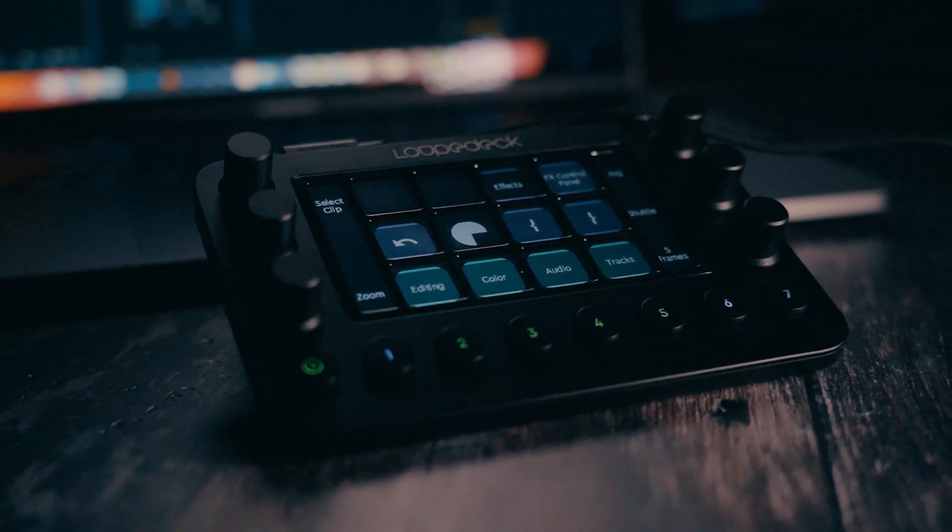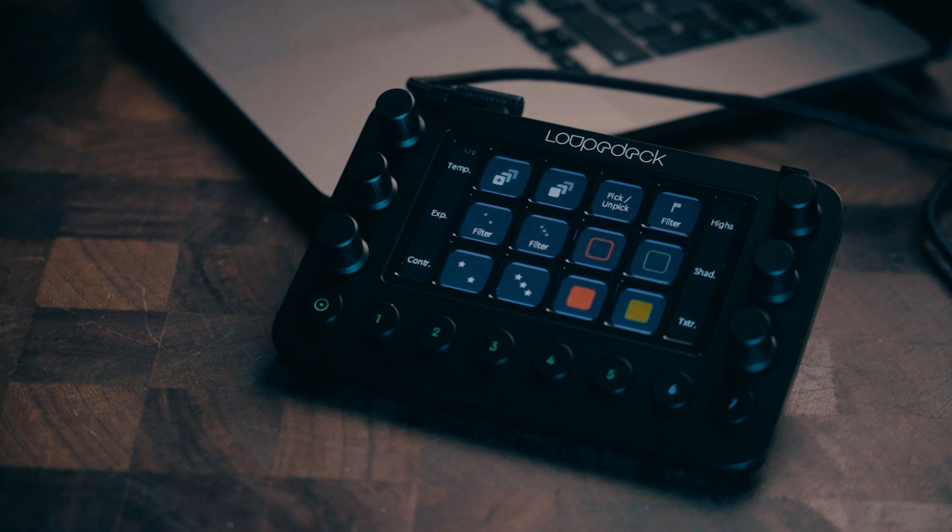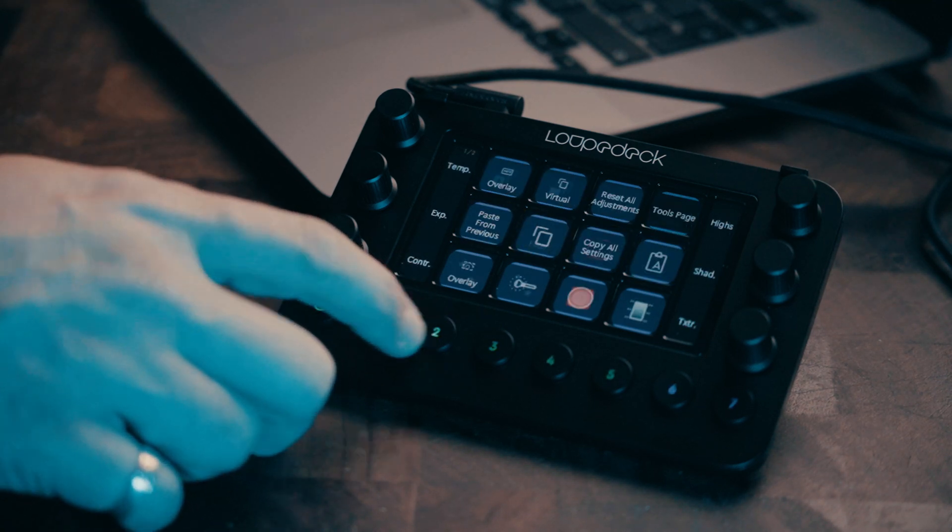Loupedeck Live — it's a new incarnation of Loupedeck consoles. As the name suggests, it is meant for live streaming and it does kind of look like the Elgato Stream Deck, but because of the 6 knobs — rotating buttons — it can be used for so much more.